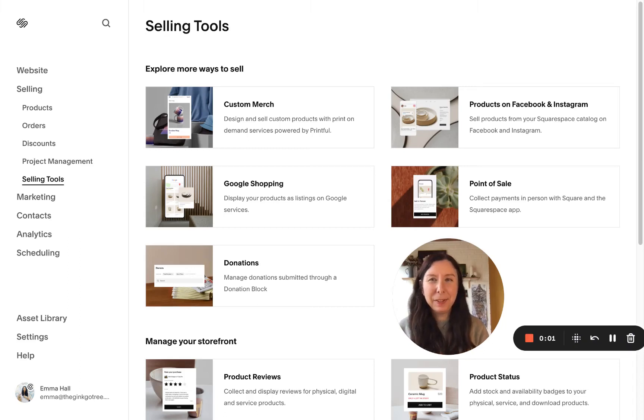Hi everyone. I'm going to show you how to start earning more income from your creative business by selling print-on-demand products. I'll show you how to set that up on your Squarespace website. You can use a plan from business upwards, so if you're on a personal plan you'll probably need to upgrade to business or higher. I'd recommend going up to business first and then seeing how you go in terms of sales.